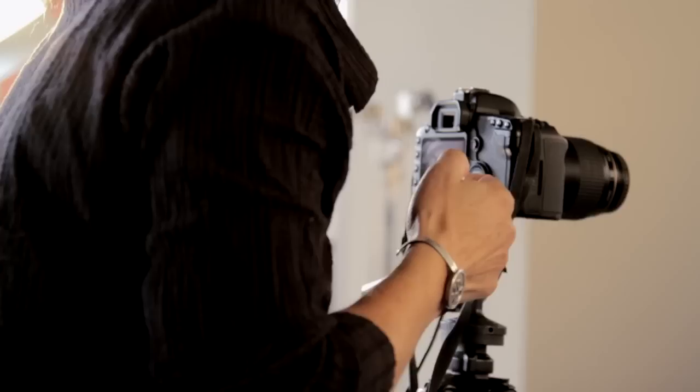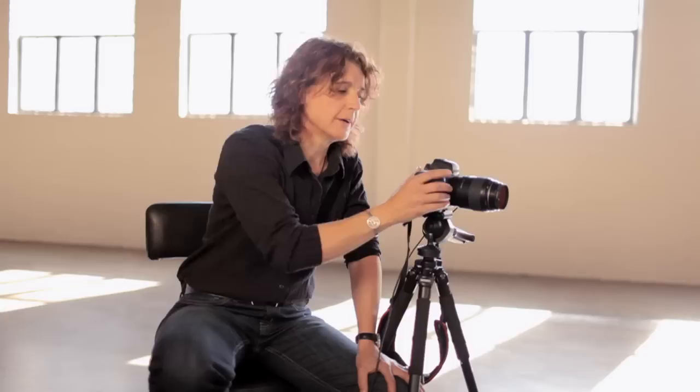This is a photographic competition and I want to make sure that I'm judging photographs. That's called camera craft — I want to be able to see and know that it's come from the skill that you've got with your camera.